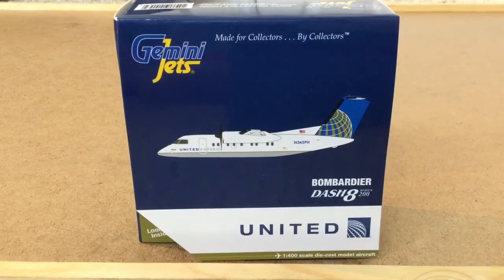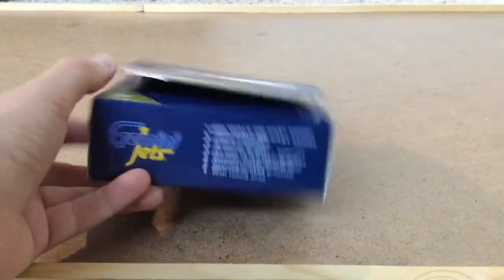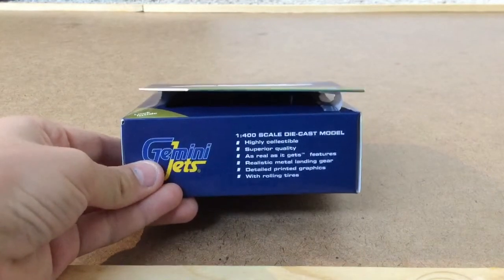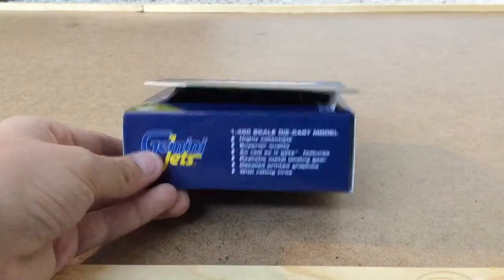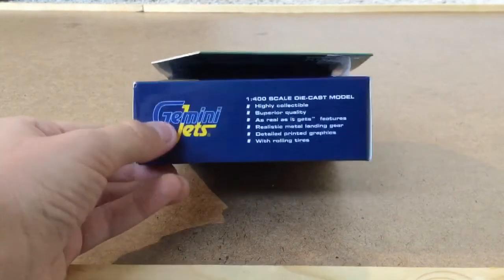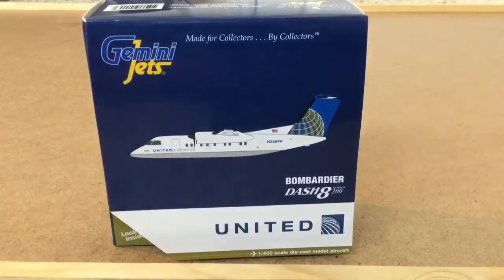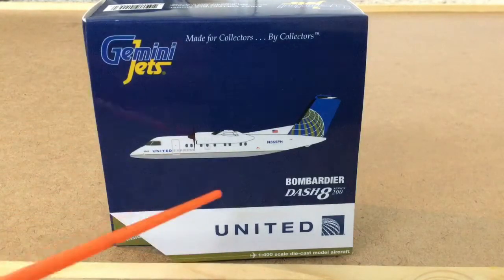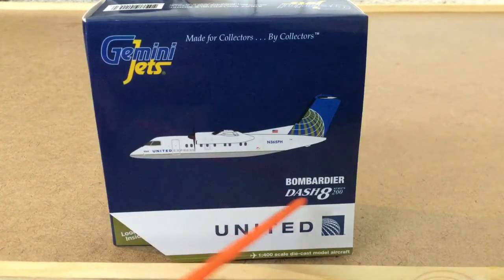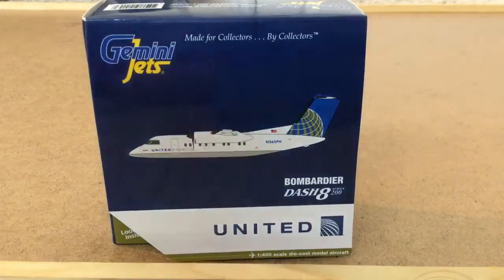First, let's start off by looking at the box. Right here you can see it has some information about it. It has rolling tires, and you can read that. The front looks pretty nice. It has a 1:400 scale die-cast model aircraft. Down here it has a picture of the plane, the name of the plane, what airline, and then Gemini Jets up here — 'made for collectors by collectors.'